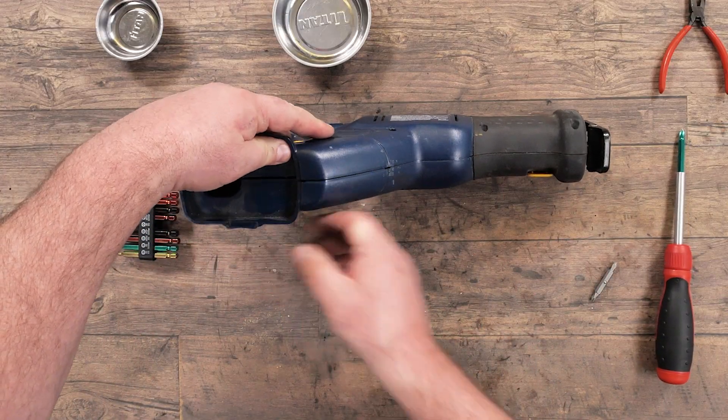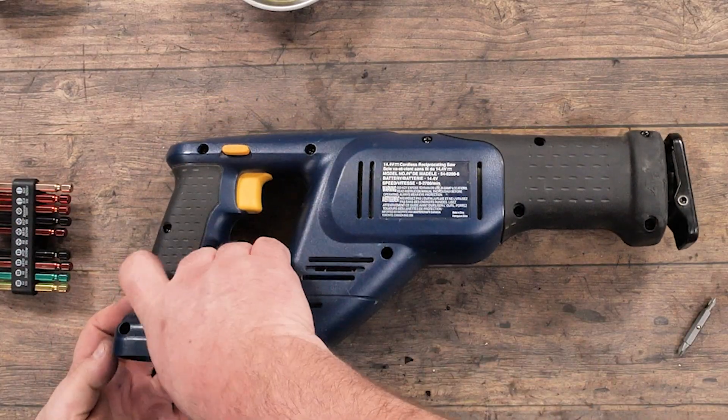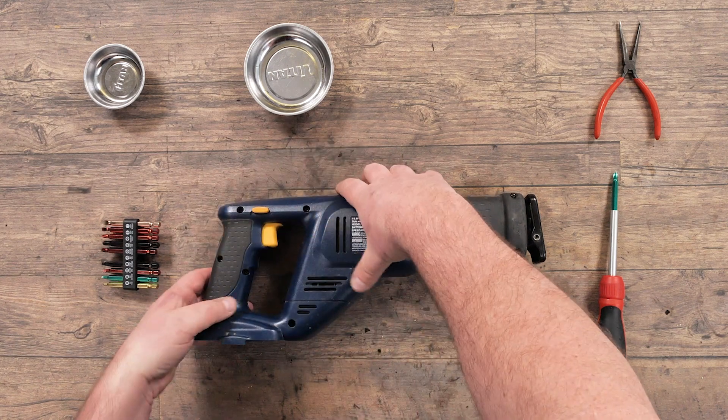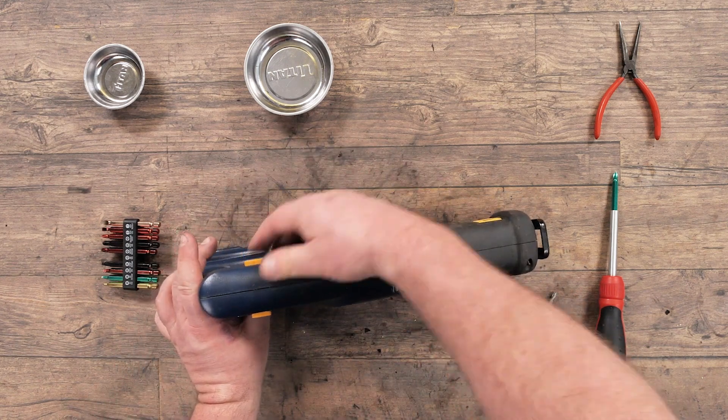We just check again all our seams, make sure they open up, and there are no hidden screws we missed. Sometimes this might be a rubber cover where we have to peel it off to get to a hidden screw.